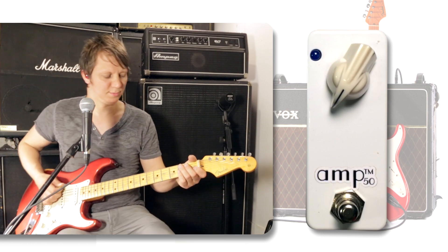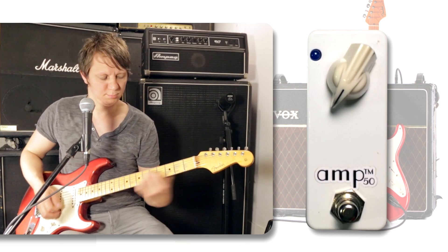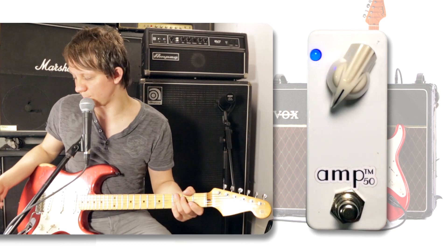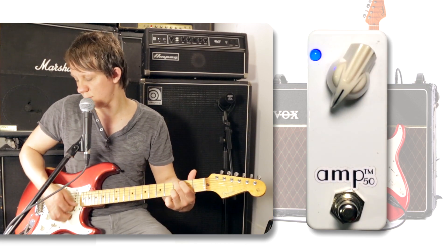Here is the clean signal. All right, let's engage this pedal and start with the gain all the way down and we'll go up.